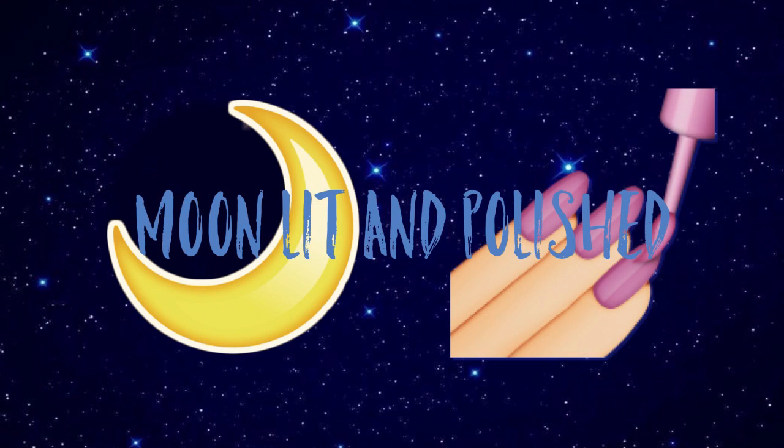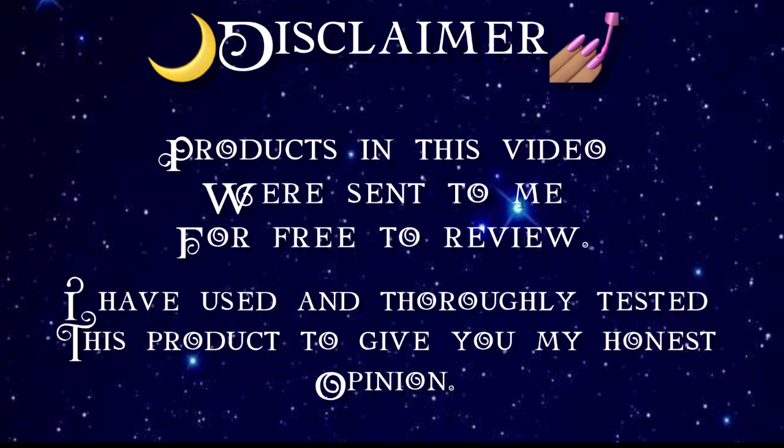Hey guys, welcome to another episode of Moonlit and Polished. In today's episode, I will start with a disclaimer. Products in this video were sent to me for free to review. I have used and thoroughly tested this product to give you my honest opinion.